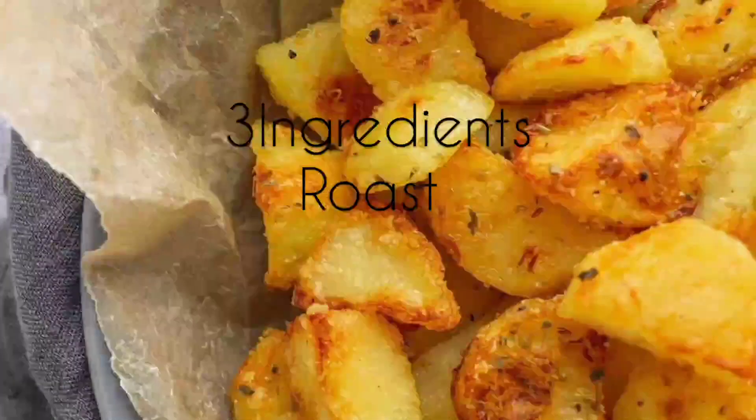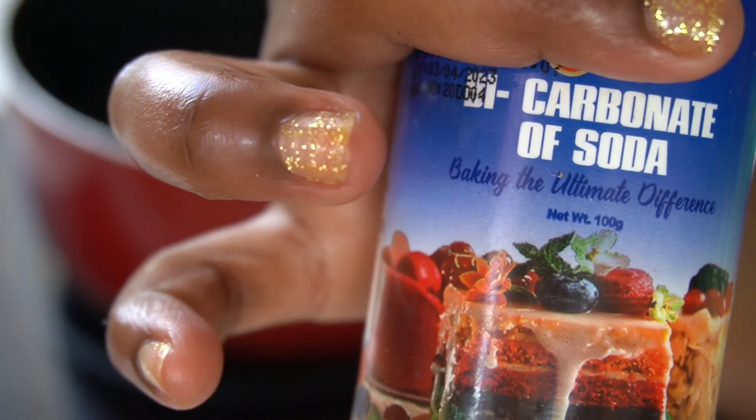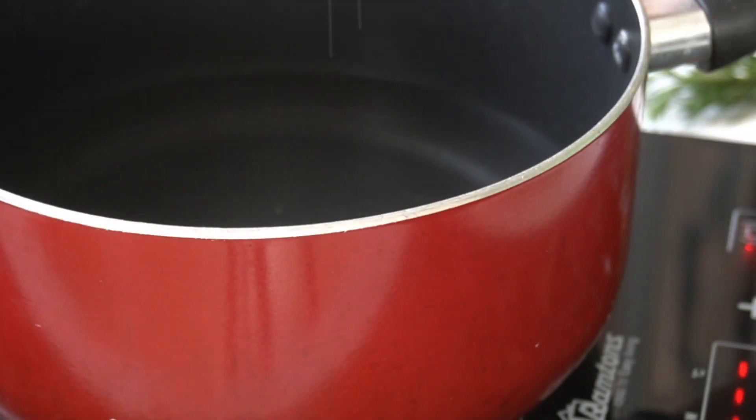Hi guys, welcome back to another vlog. Today I'm going to be showing you how to make roast potatoes. These are going to be the easiest and the tastiest roast potatoes that you've ever made.